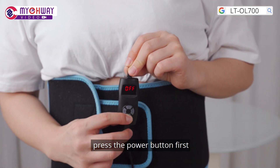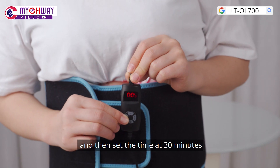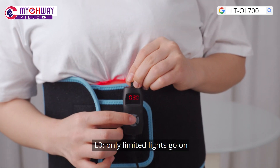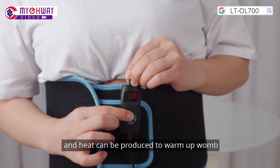Set parameters. Press the power button first, and then set the time at 30 minutes. At level 0, only limited lights go on and heat can be produced to warm up wound.